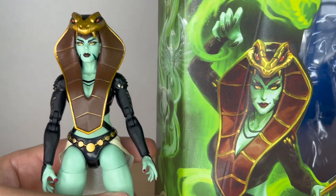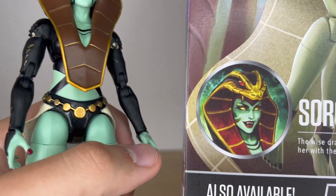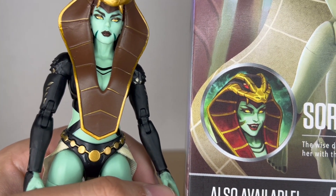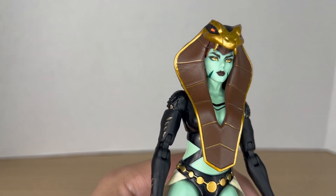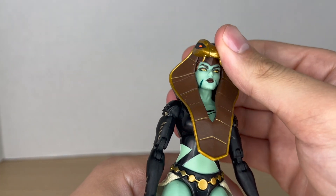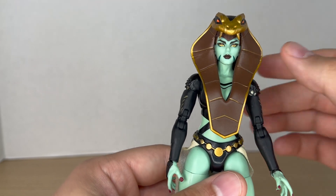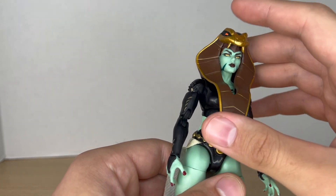On the back headshot I wish we had a head with her mouth open to show off those fangs — that would have been a really cool head sculpt option over this blank or bland expression. But I'm not really going to complain; it's still a nice head sculpt done really well. The bottom of the headdress is a rubbery material so it won't get in the way of articulation.